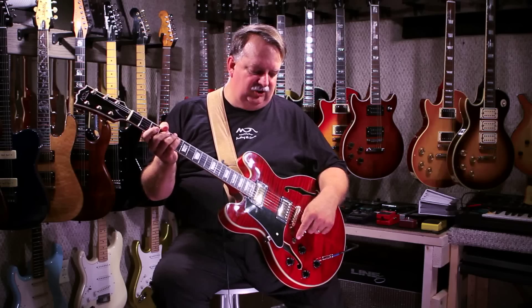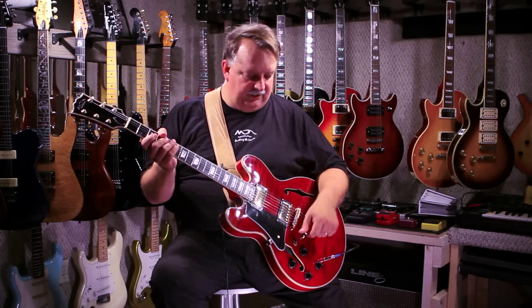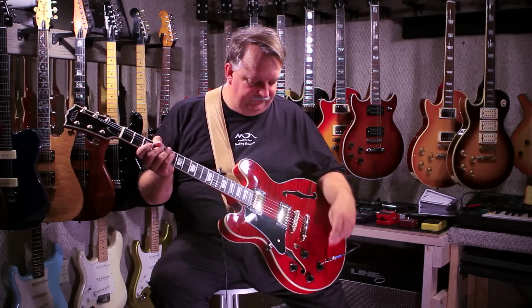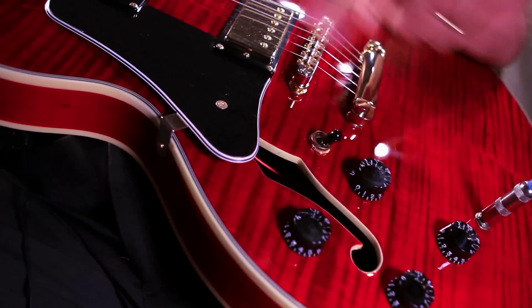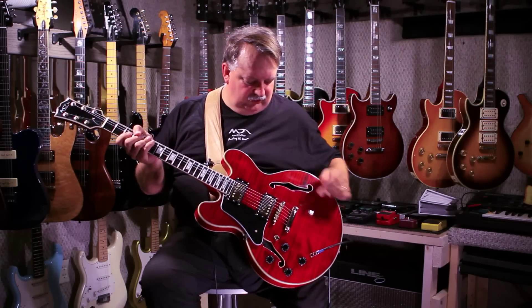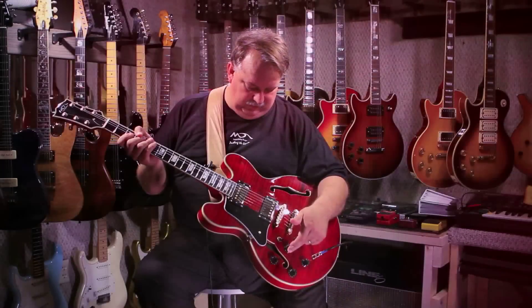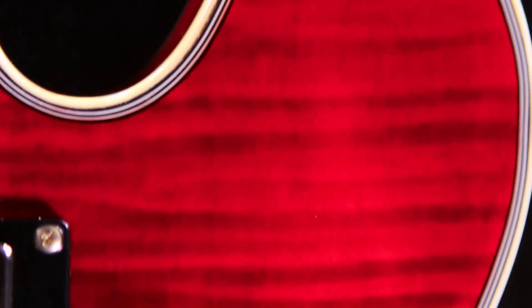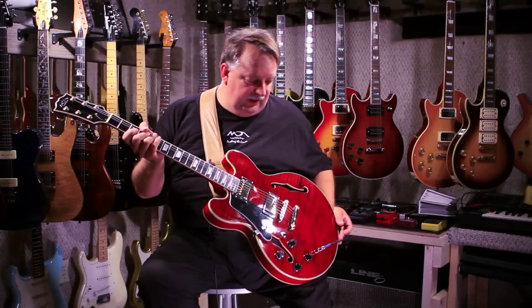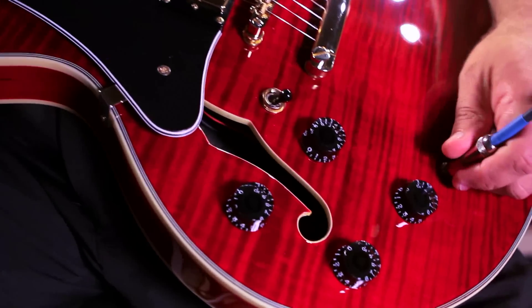It has a traditional three-way switch: this position for the neck pickup, middle position for both pickups, and the far position for just the bridge pickup. It features a volume and tone for the neck, and a volume and tone for the bridge pickup. It also features two very nice F-holes that are bound in cream binding. And features a beautiful multiple binding of black and cream all the way around the guitar, both on the front and the back. The input jack is located right here on the face.